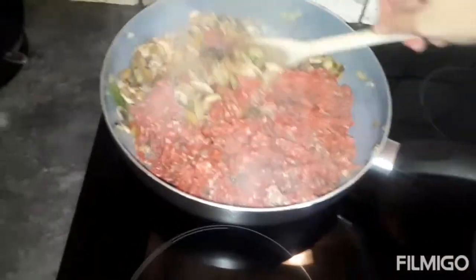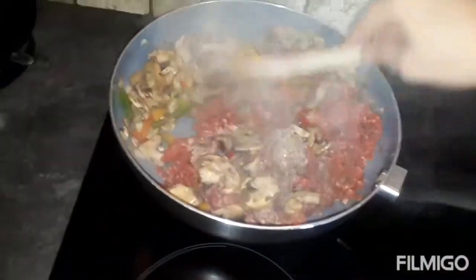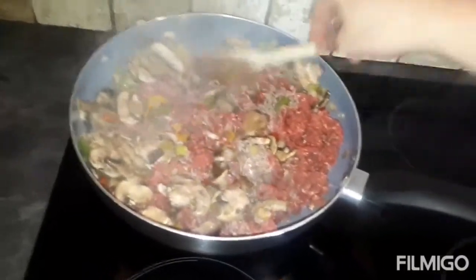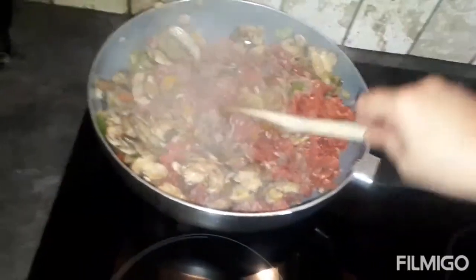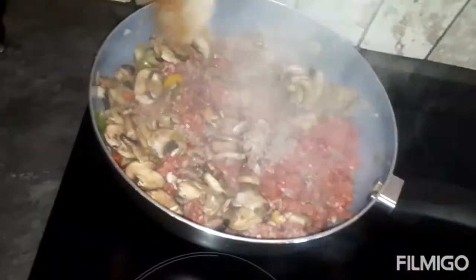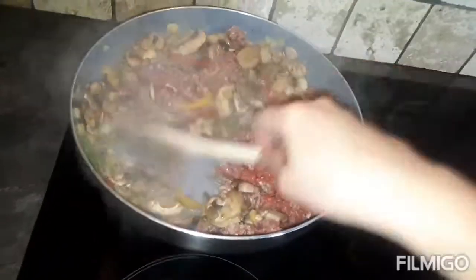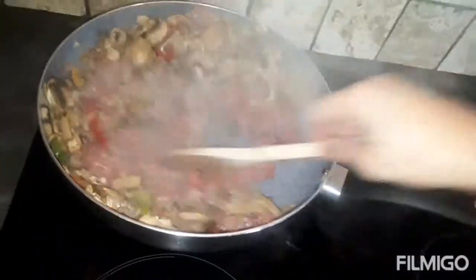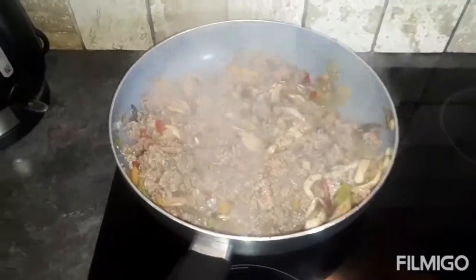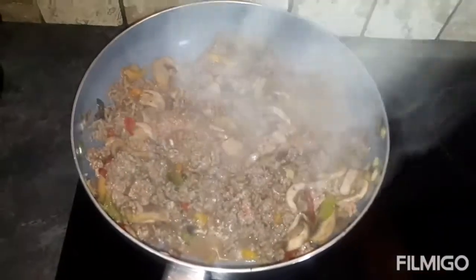Just stir everything through now — get all the veg mixed in with the mince and stab the mince to break it down as much as you can so it's not clumping together. Keep stirring with the veg until all the mince is brown, and then we'll add the other ingredients. It's just about done now — all the mince is brown.